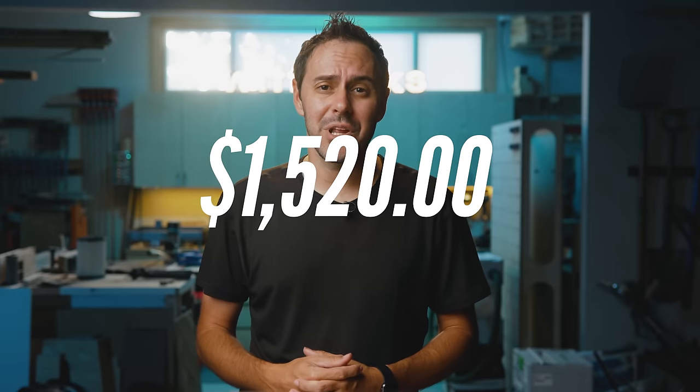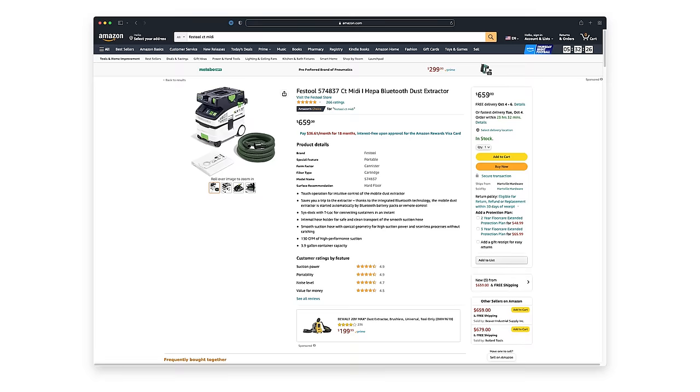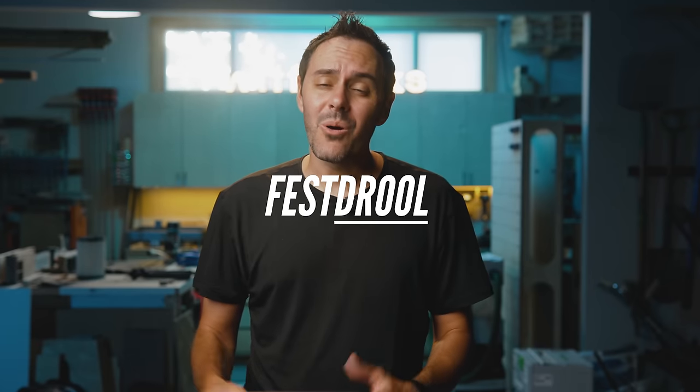First, let's talk about how much money this costs. I purchased all this equipment with my own money — it cost me $1,523. I'm not sponsored by Festool or Rigid, and this video isn't sponsored by anyone else. But as someone who suffers from asthma and allergies and takes respiratory stuff really seriously, this was a big question I had. The driving question is: is the $659 price tag justified for Festool — or in other words, is it Fest-drool or Fest-fool?